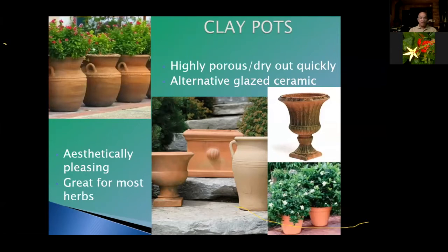The highly porous nature causes clay pots to dry out quickly, so in the heat of summer you'll find yourself watering a lot more frequently. You can also get a glazed ceramic, which has a glazing on the inside or outside of the pot — I like it on the outside because it looks better — and that helps retain the moisture.